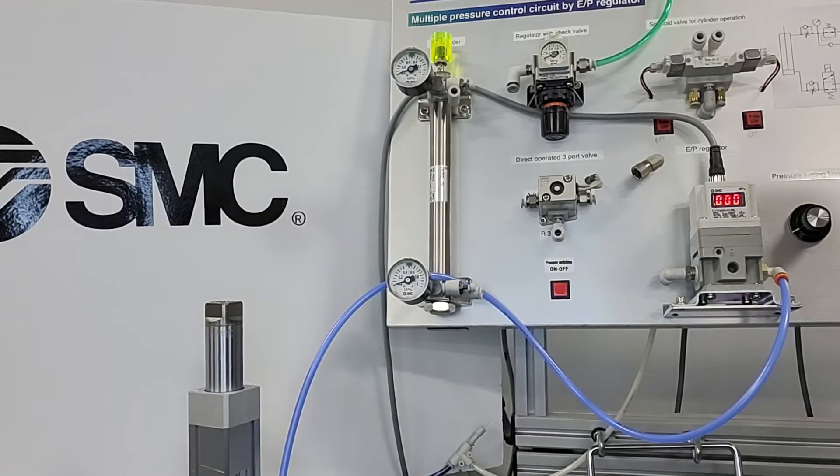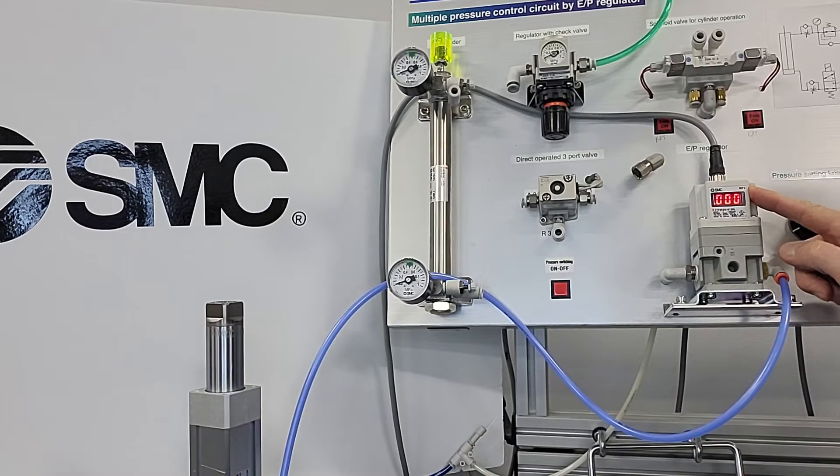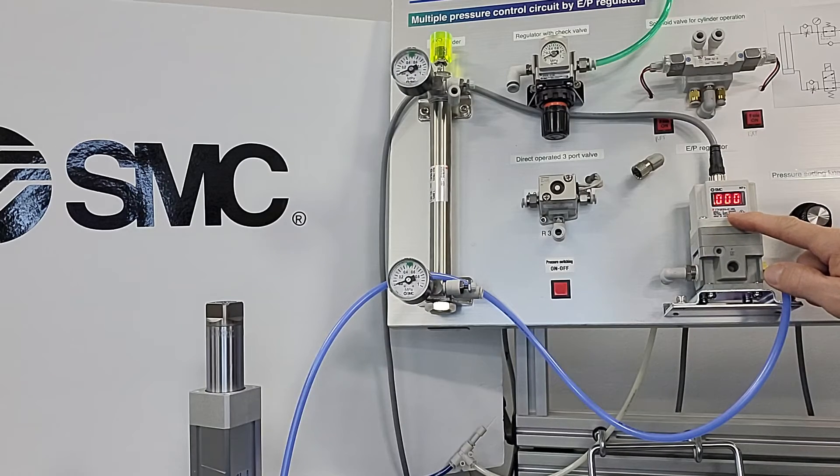Hi, this is Dave Betts with SMC Corporation. Today's video is about the ITV proportional regulator. This one has a 4 to 20 milliamp control signal.